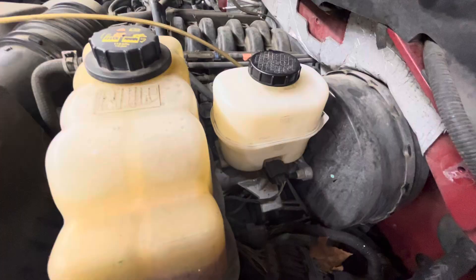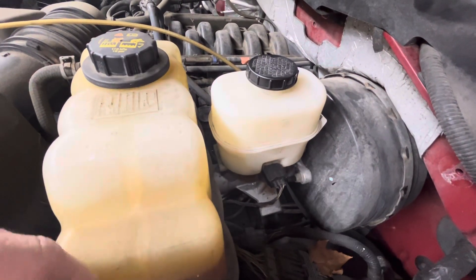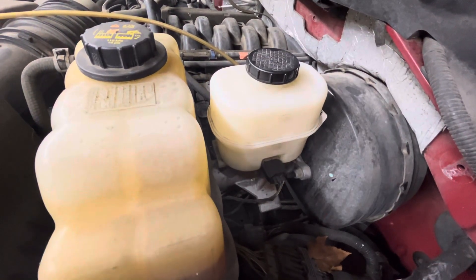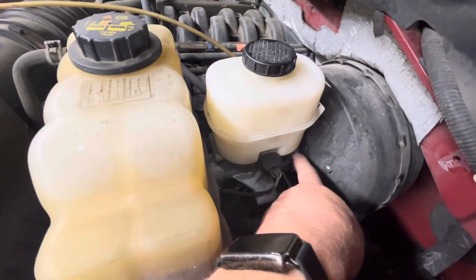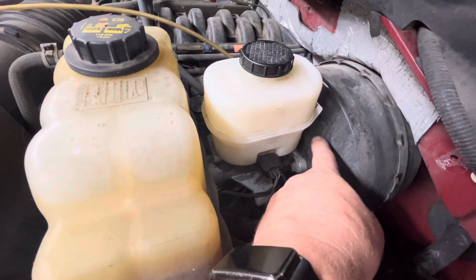We put it up in the air — all the brake lines seemed fine, it's got brand new brakes and rotors, and the calipers aren't leaking. It doesn't look like anything's leaking. So what I found on this one is the master cylinder has a seal in the very back that has gone bad.